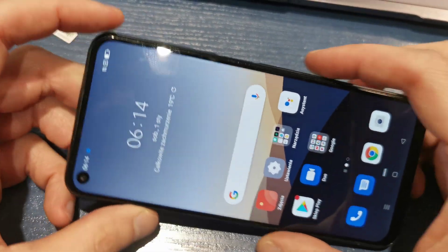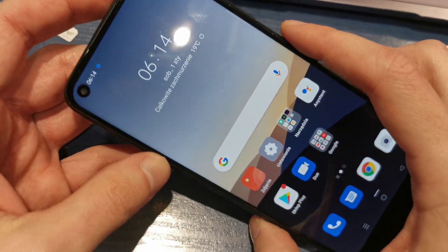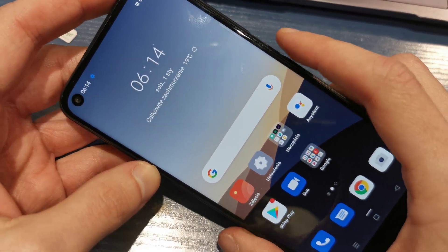Welcome back to the do-it-yourself channel. Today I'm going to show you how to hard reset your Oppo A52.